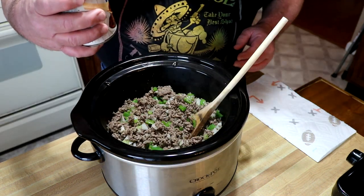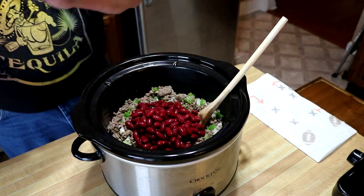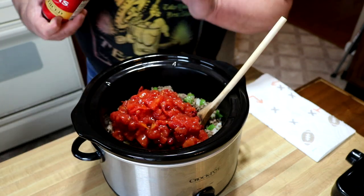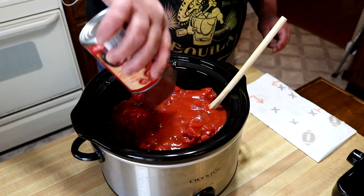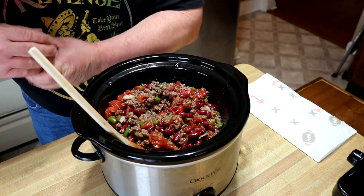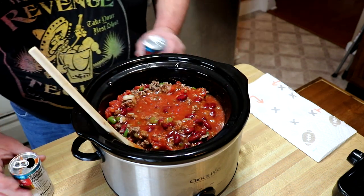We'll go in with about a 15-ounce can of dark red kidney beans, undrained. Also about a 14 to 15-ounce can of diced tomatoes — you can use whole tomatoes if you like, I just prefer the diced. And a can of tomato sauce. I also have two cans, about six ounces each, of tomato juice. Put them right on in there — that'll balance out your texture.